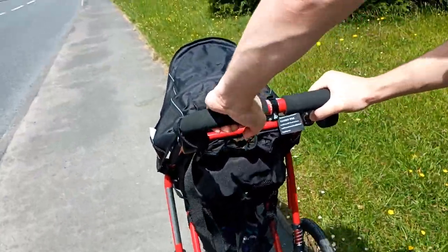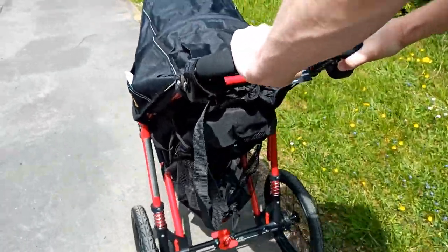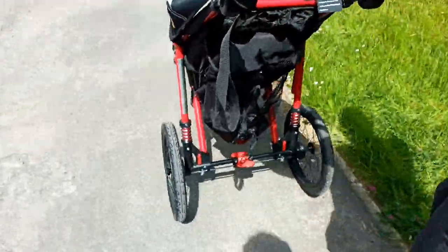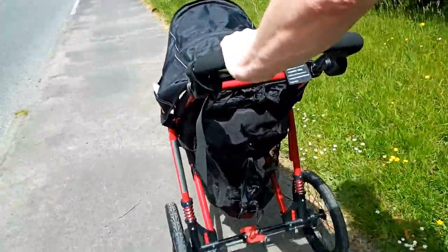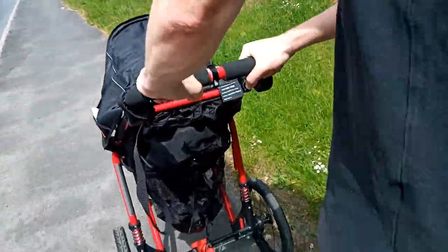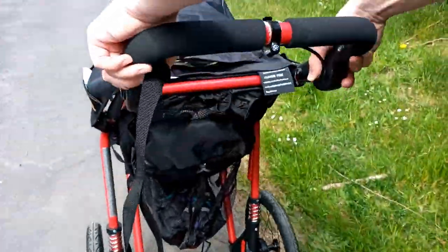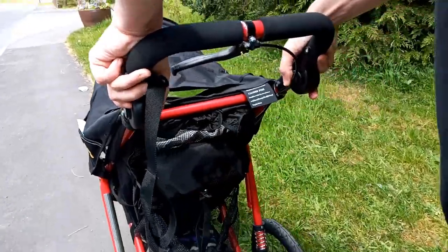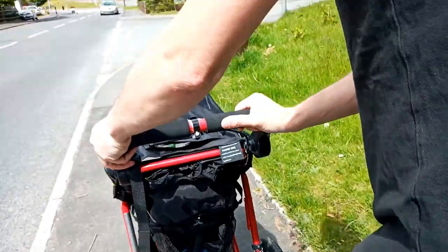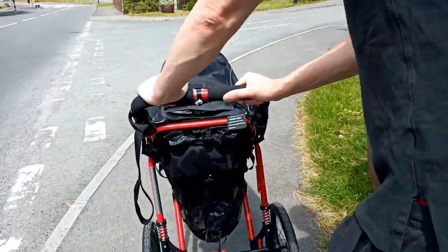We're testing it now on the rocky ground. It's really nice to use — very light. And you like pushing it too, yeah? With the adjustable handlebars, you can move these up and down depending on how you want to hold it — raise it or lower it.